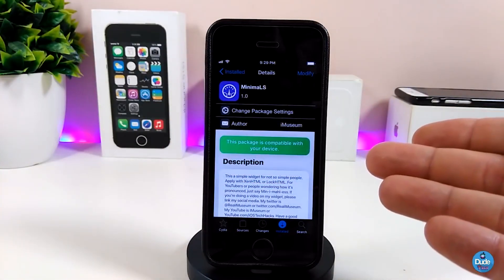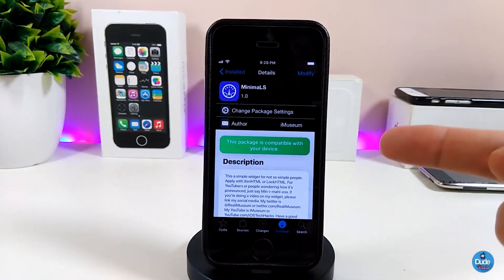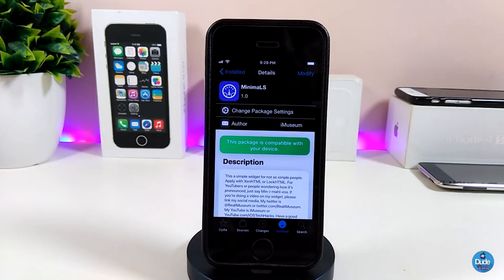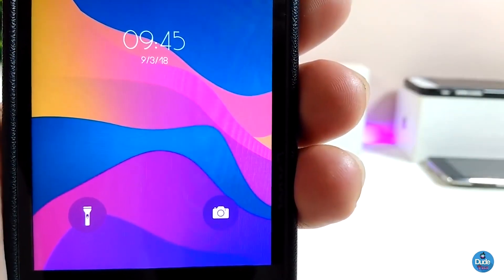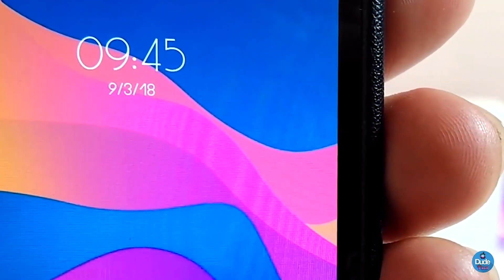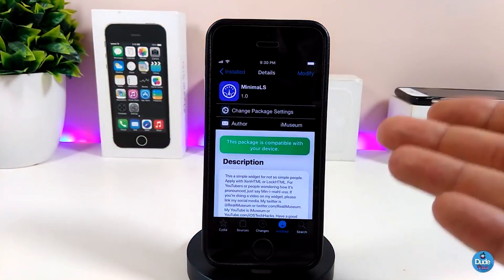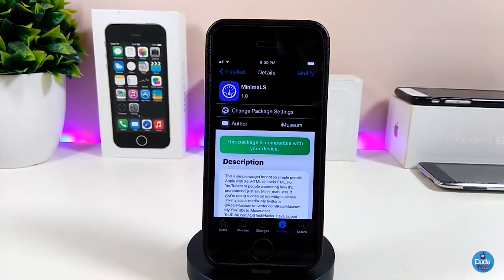The next tweak is Minimal S — this is a widget I use on my lock screen. To set it up, you need to have XenHTML. Once you download Minimal S, use XenHTML to place it on your lock screen. It basically shows the time — the font looks different from Apple stock but I really like it. It's a nice widget to bring to your device.